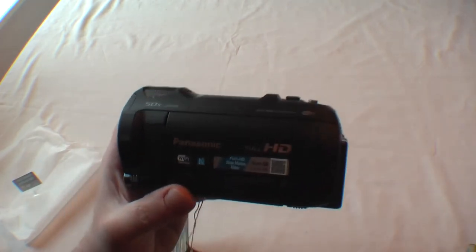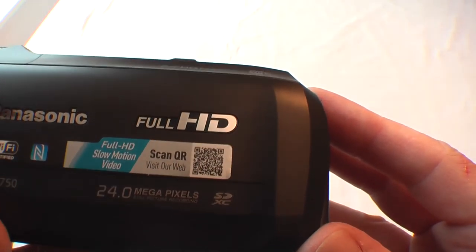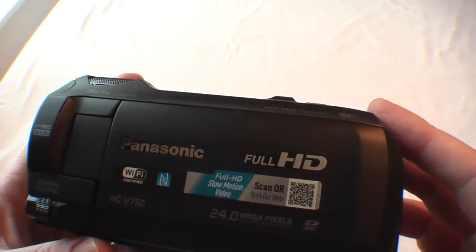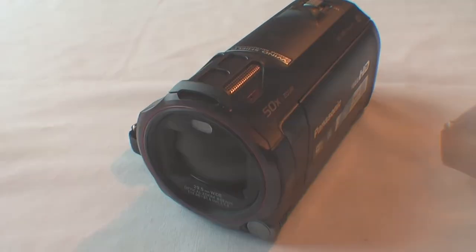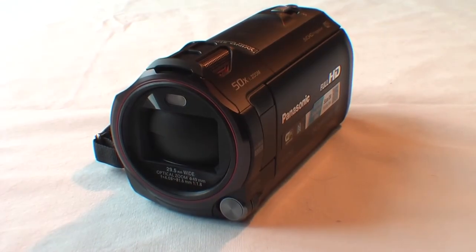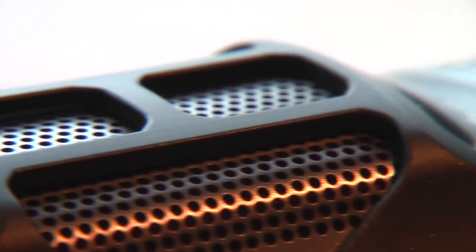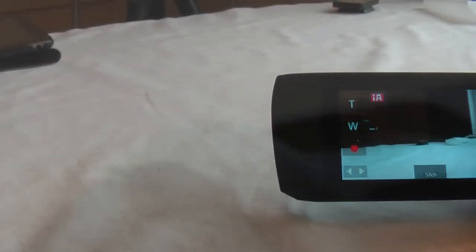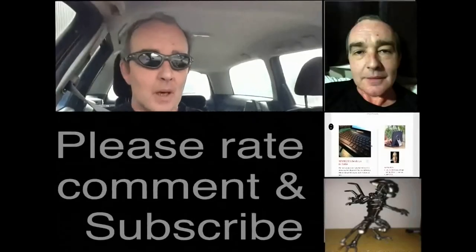You can scan the logo on the camera to visit the website and check the specifications yourself. So there it is — the Panasonic HC-V750 full HD camcorder. Let me know what you think in the comments, give me a thumbs up, and subscribe for future videos. There will also be another unboxing coming after this one for an extra part I bought to go with it, so if you're interested I'll see you next video.